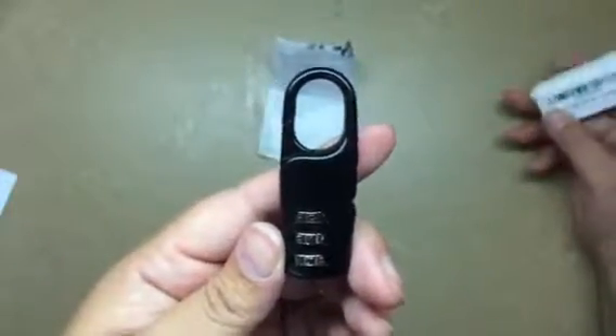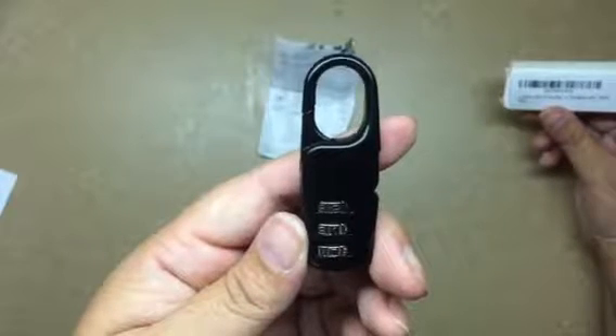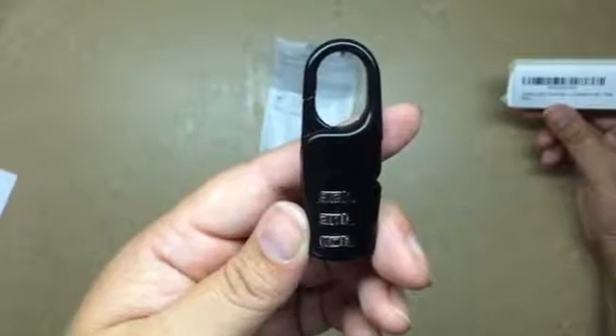Hello everybody, Blessed Chick here. This is a really small item, but hey, why not? Let's do a video review for it. It's a Luggage Locks 3 Digital Cabanera Watch, black.